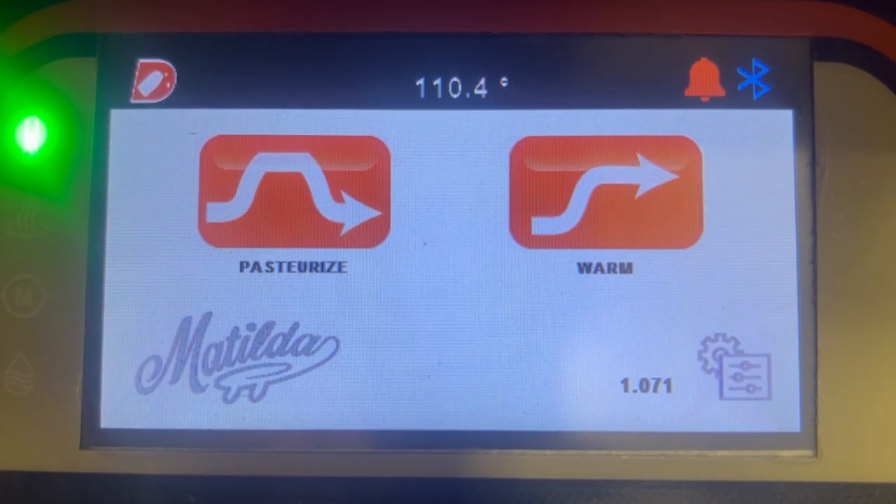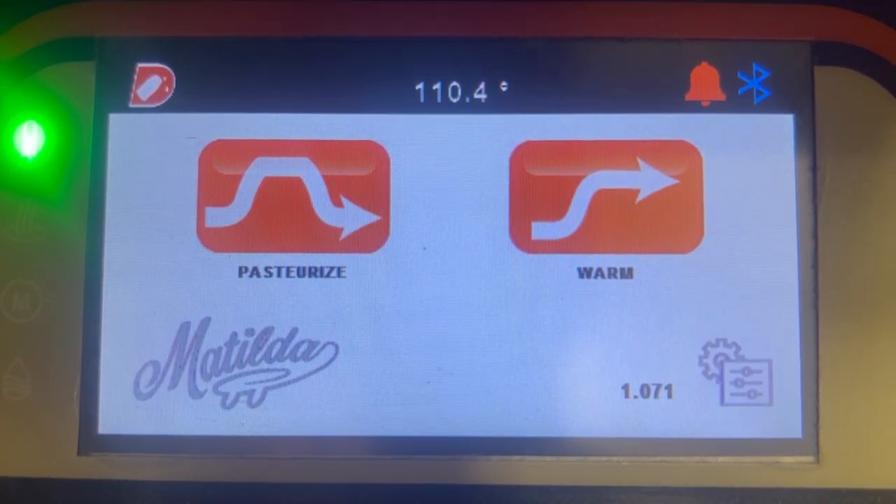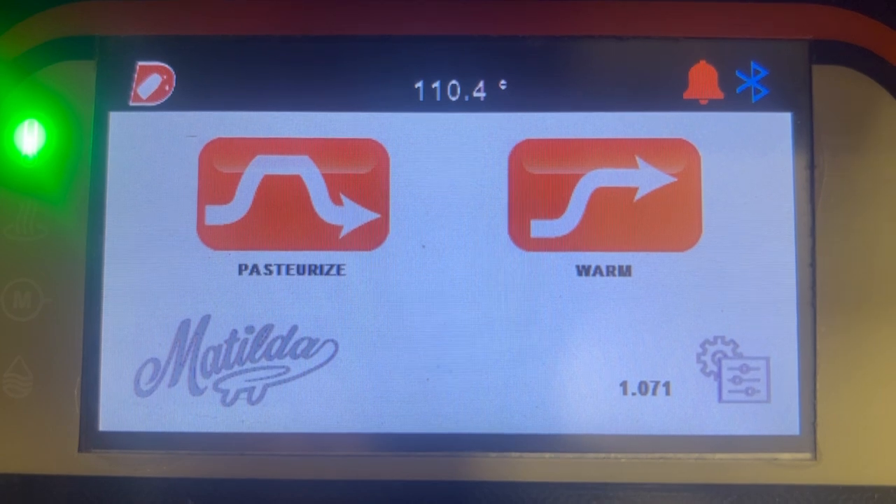In this video we'll go over how to calibrate the temperature on Matilda. The only tool we need is just going to be an accurate thermostat.